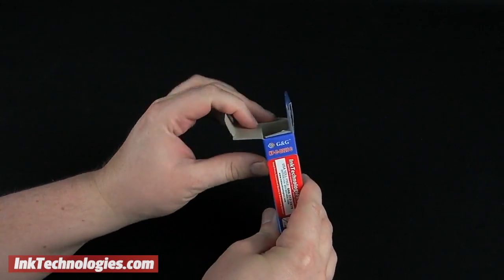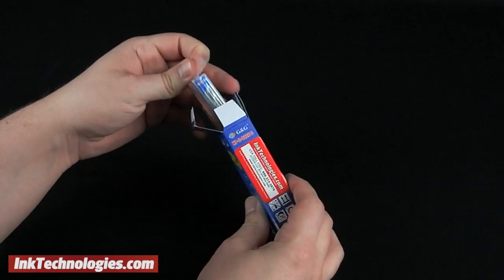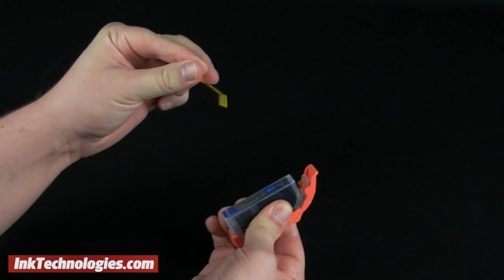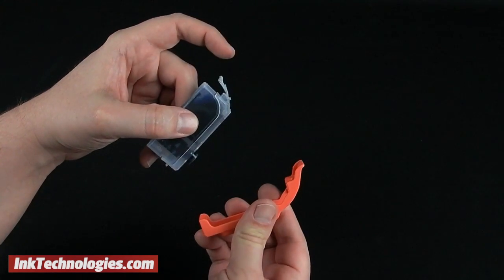Start preparing the new PIXMA MX882 cartridge by taking it out of its box, then carefully open and remove the plastic bag as well. Lift and remove the tape strip at the top before installation, and pry the cartridge out of the orange protector by pressing the small lever away from the protector.